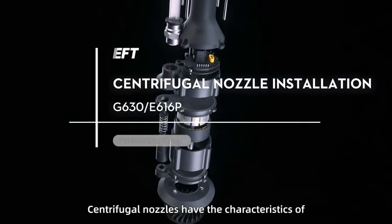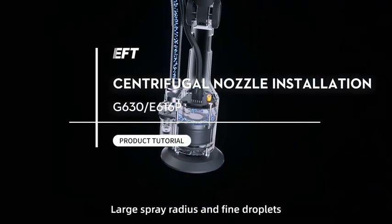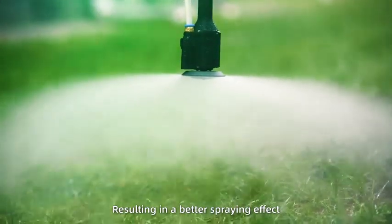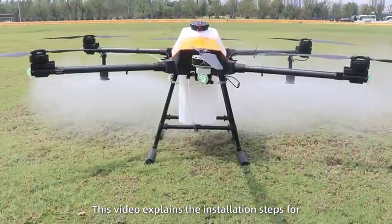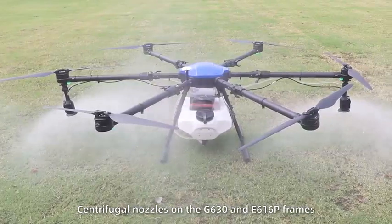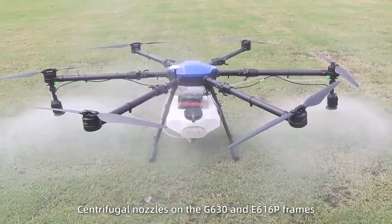Centrifugal nozzles have the characteristics of large spray radiance and fine droplets, resulting in a better spray effect. This video explains the installation steps for centrifugal nozzles on the G630 and E616P frames.